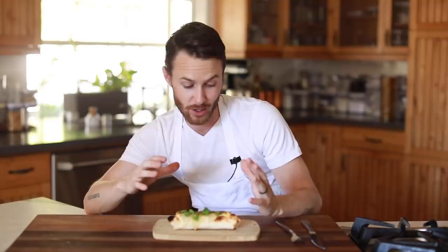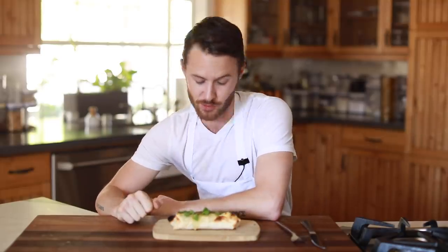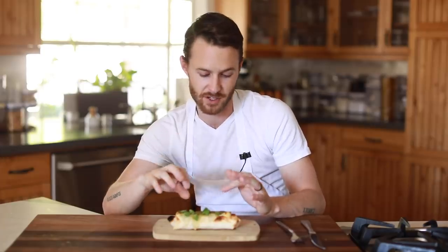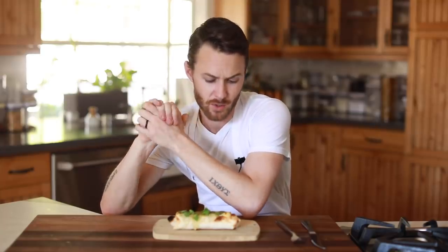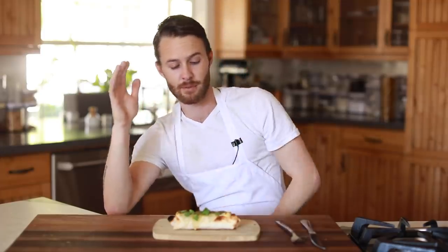My green chili bean burrito is done. This is a beautiful looking burrito — kind of rustic, charred, green chili, melty caramelized cheese on top. The finished cilantro is great, a nice little pop of green. I am excited to dive in. The whole process is very easy. The only thing you kind of need is a stick blender, and if not you can use various different blenders to accomplish that pureed refried bean texture.